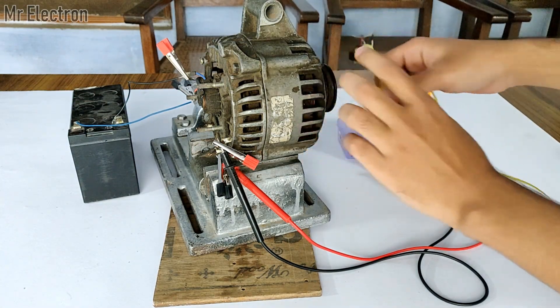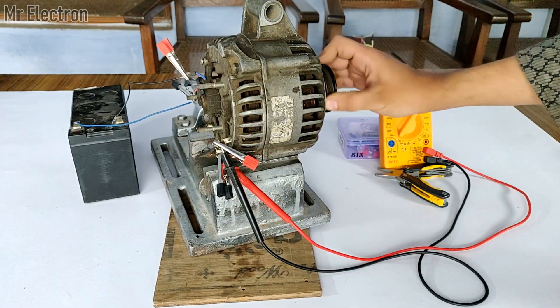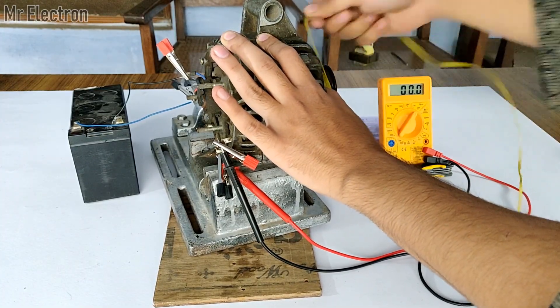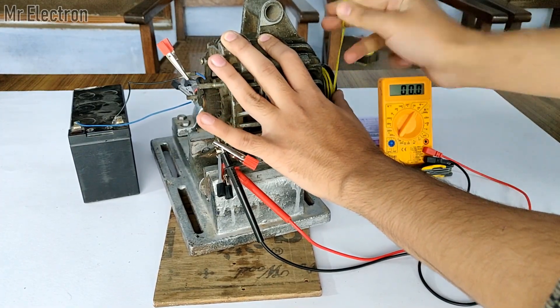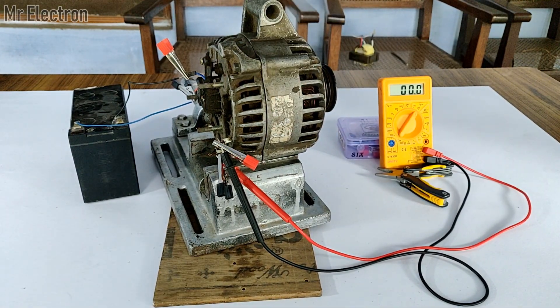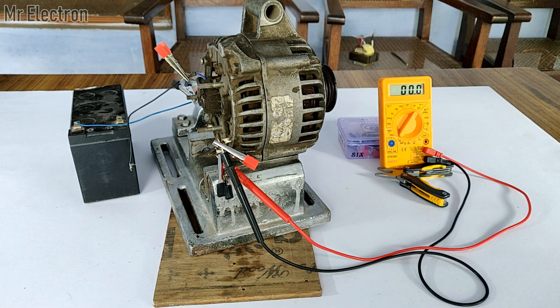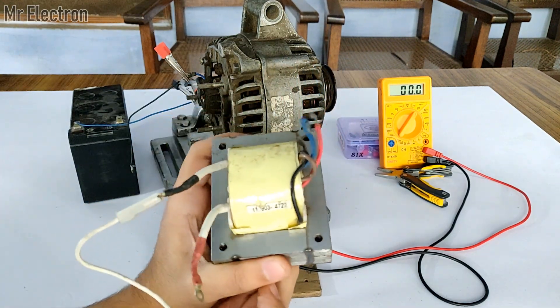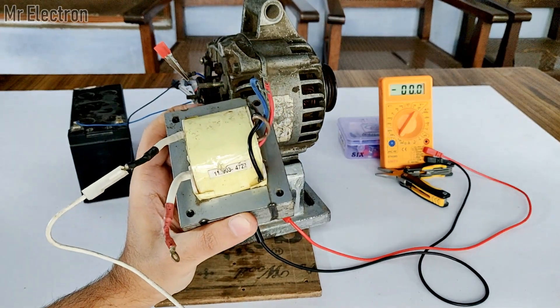The electromagnet has been activated and now the alternator is really jammed — it has strong magnetic resistance. I wound the thread and pulled it, and you saw that it generated around 8.6 to 8.7V AC for the single-phase output. The alternator has three phases and each phase will have 8.6V, but the current will triple if all phases are utilized. So now I am going to use this step-up transformer — 12V to 120V.